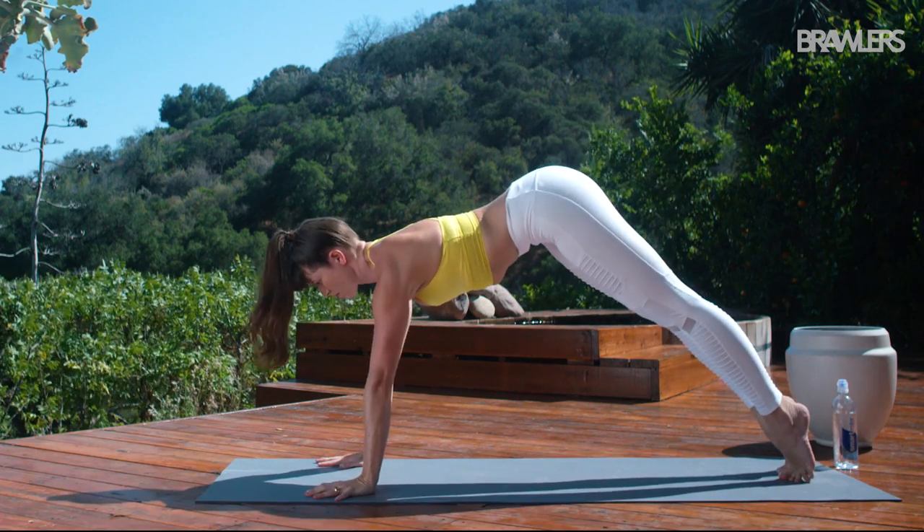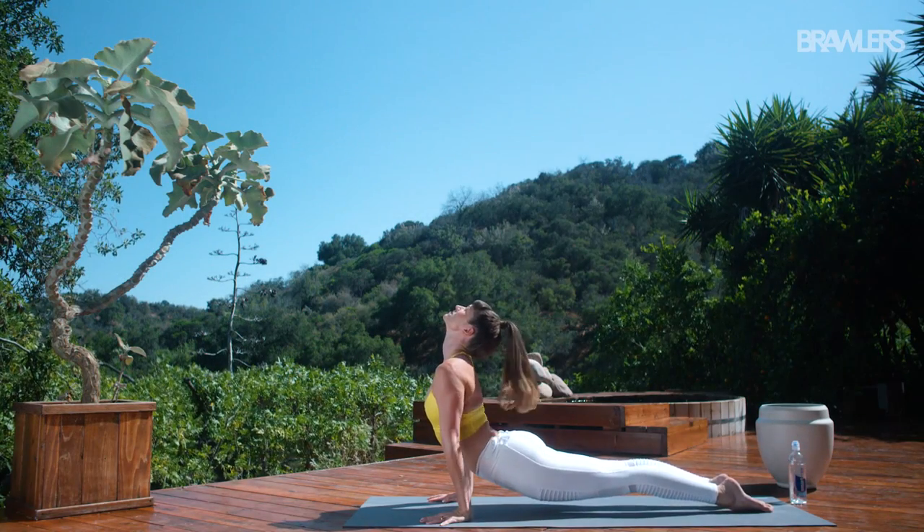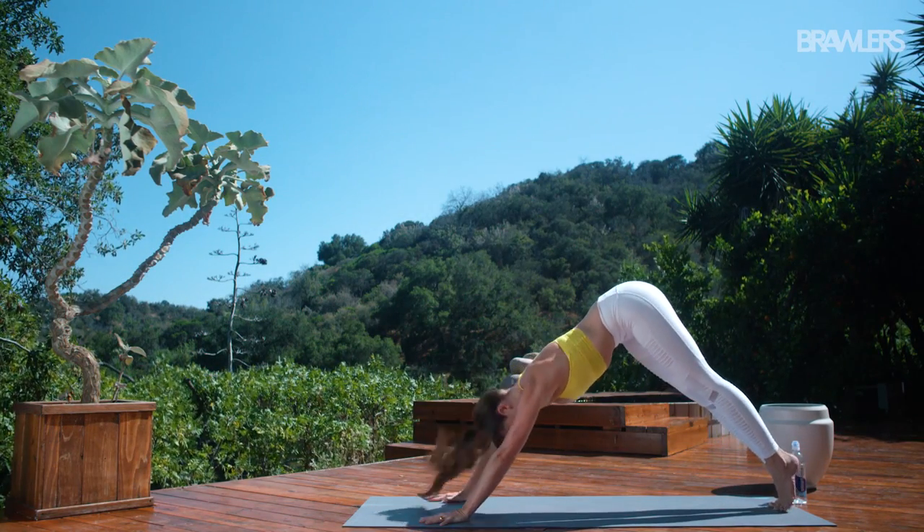Lower half or all the way down to the floor. Inhale, upward facing dog. Exhale, downward facing dog.